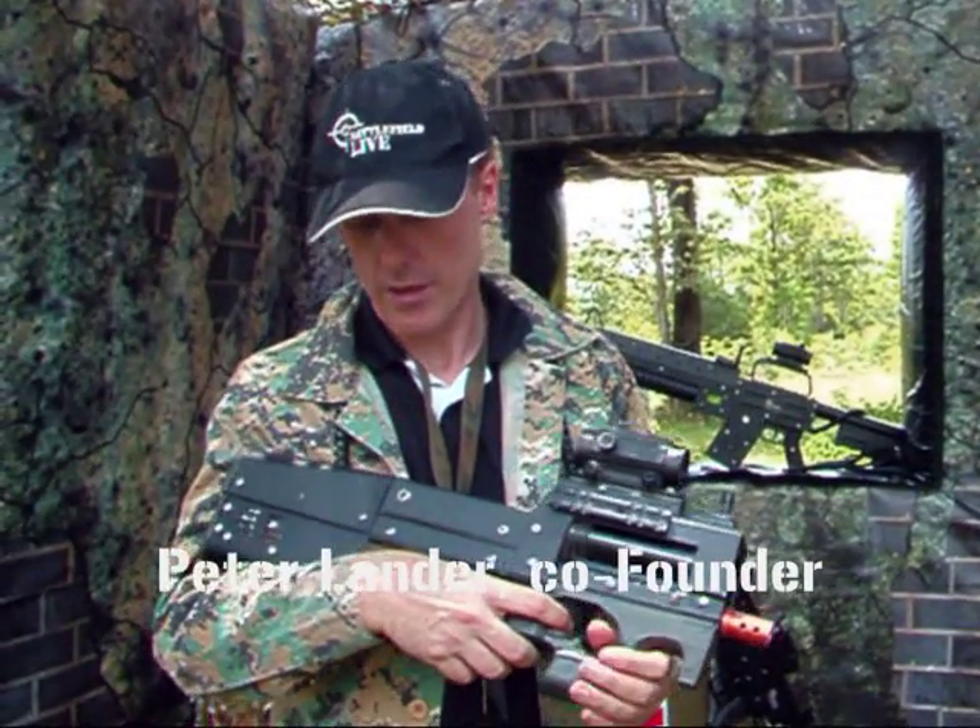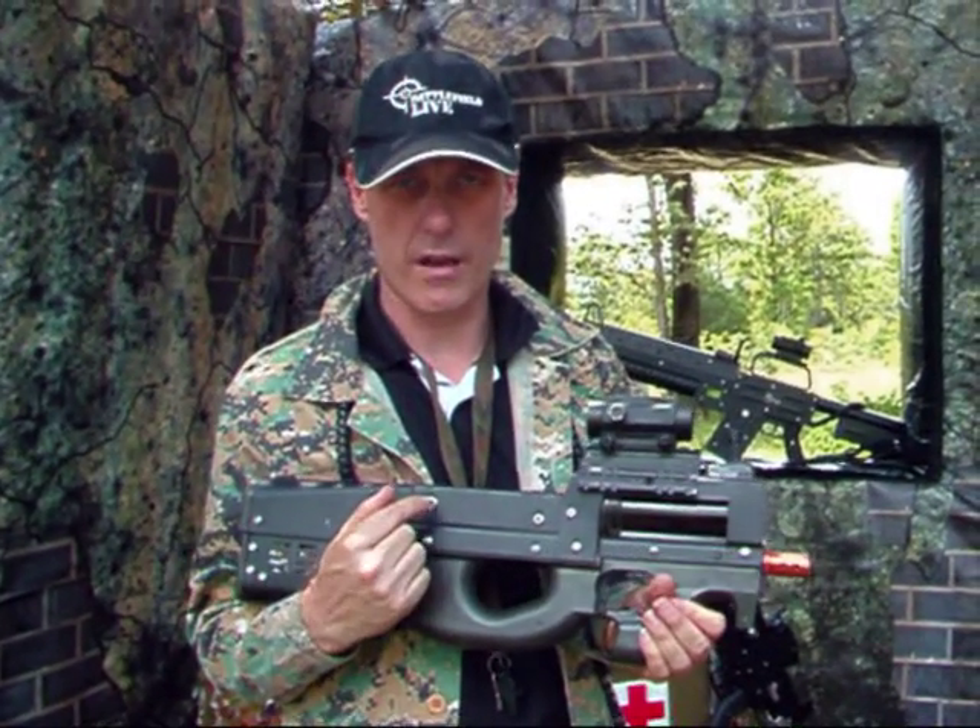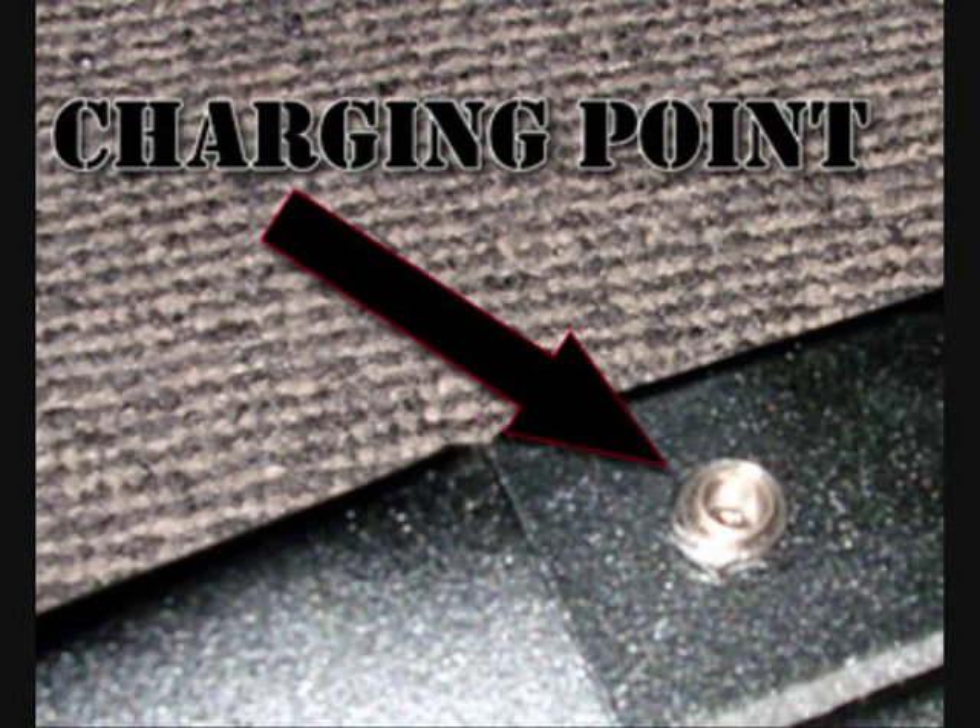I'm now going to go into the electronic bits and pieces about the gaming guns. There's a charging point here, that's to charge the battery.